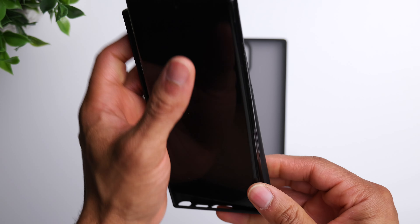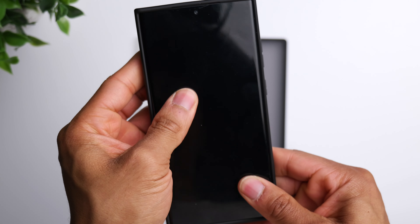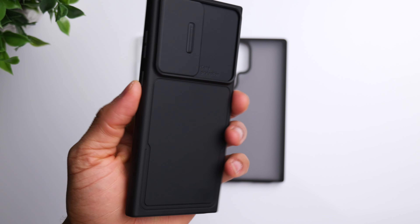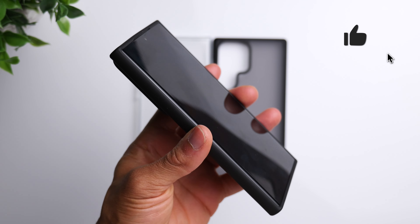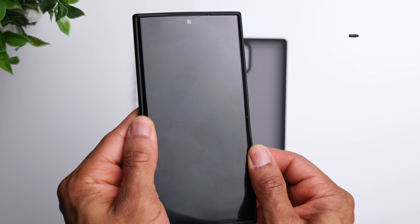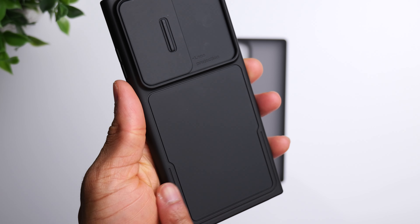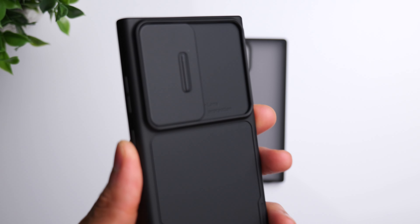The solid black case pops into place very easily. It's a very slim-fitting case — doesn't add too much size or bulk, feels very secure. Simple setup on the back with a nice smooth matte finish.